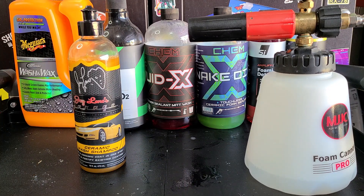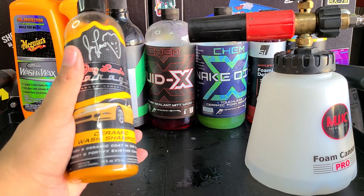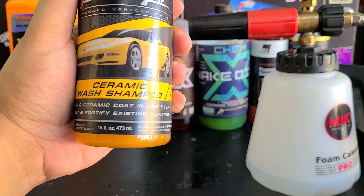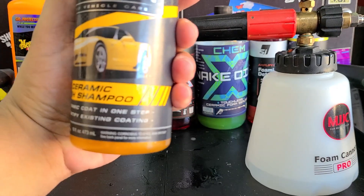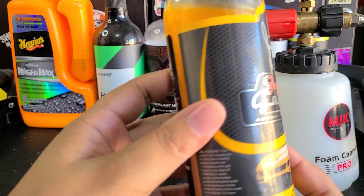Today's video is going to be on the new Jay Leno's Garage Ceramic Wash Shampoo. This claims to wash and ceramic coat in one step, and also boost and fortify existing coatings. It's a bold claim.